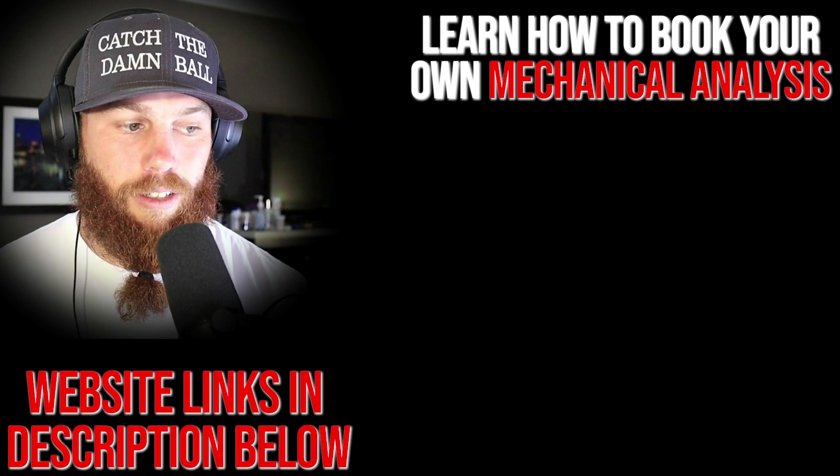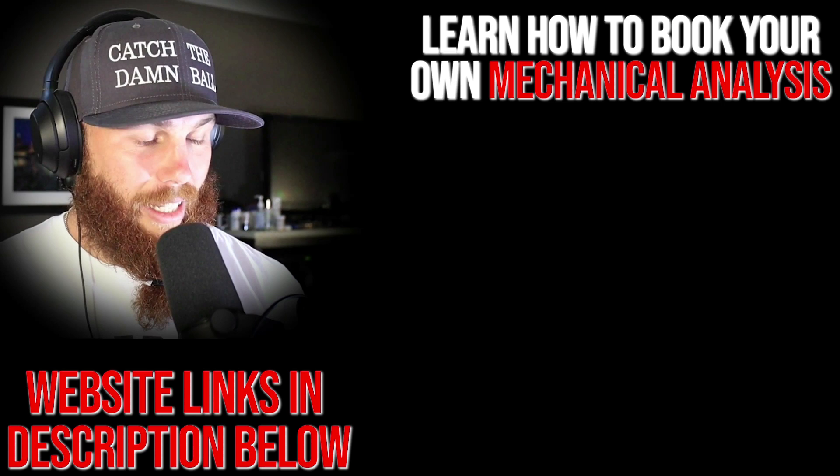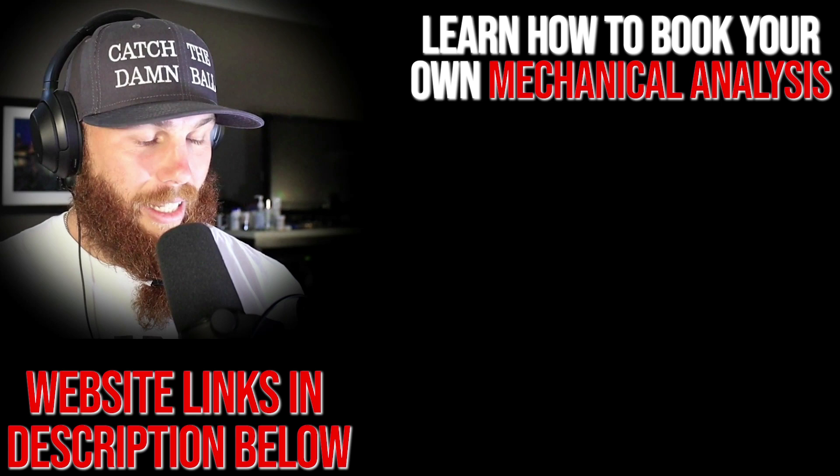Thanks for watching. If you're interested in booking your own mechanical analysis, click that link. Hit subscribe, and check out the related video for more context on what we covered today.